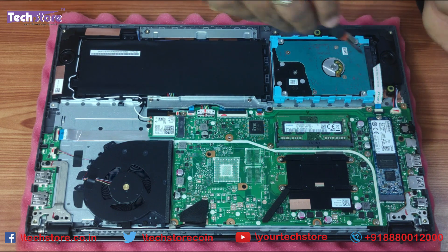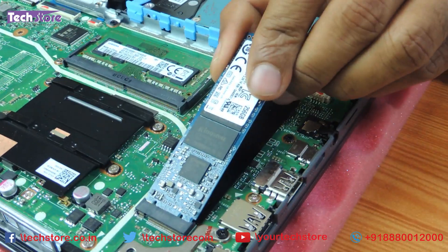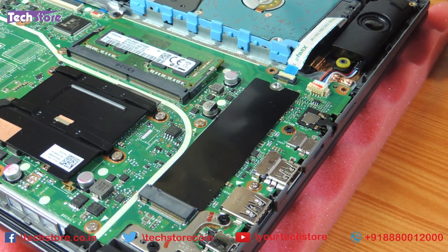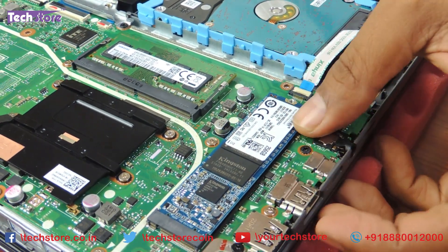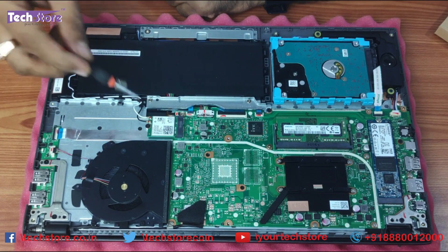If your laptop does not come with a default SSD, there will be a screw holding the slot. Just take an M.2 SSD — NVMe or a standard 2280 SSD — from Samsung, Corsair, or SanDisk, and just insert it like this and put the screw back.